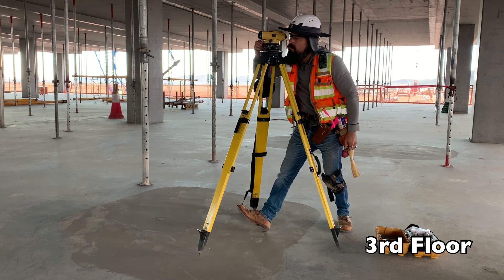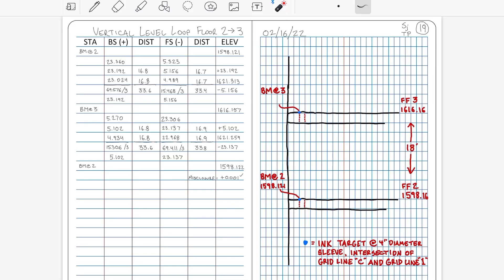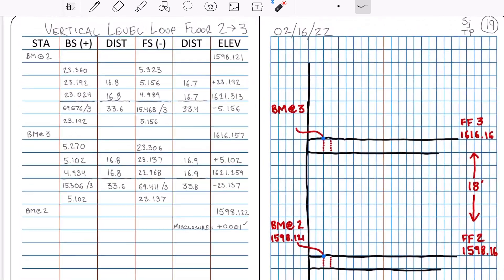The rodman is now up on the third floor keeping the rod level through the penetration down to the benchmark on floor 2. I'll take my rod reading. Let's visualize what's happened up to this point.